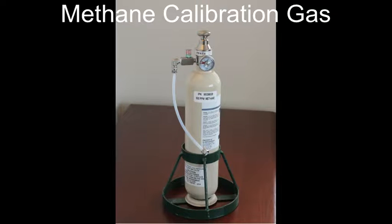Methane is typically used as the calibration gas; however, the DataFID can also be calibrated with hexane or propane. Note that the calibration gas is also referred to as span gas on the front panel screens. The methane cylinder uses a flow match fitting that draws the methane into the FID at the same flow rate as the sample pump.